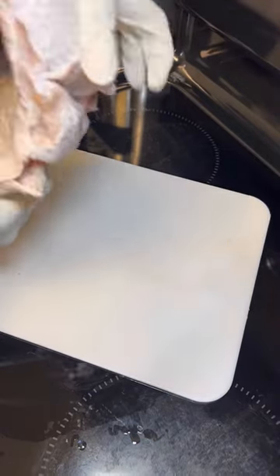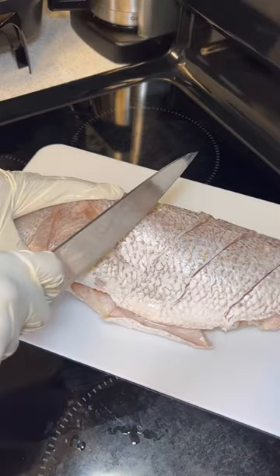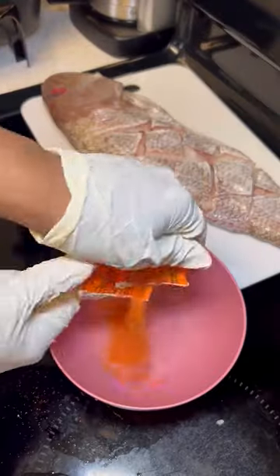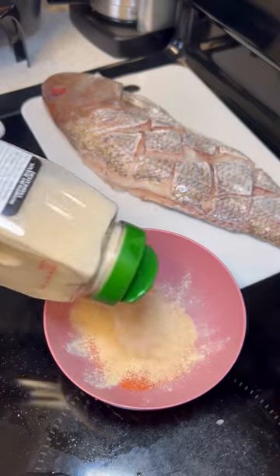So this is my first time cooking a huge snapper, but I thought I'd give it a try. I started off by making deep slits one way and then the next way so that they crisscrossed, making really deep incisions so that I'd be able to put my seasonings embedded in it and flavor the fish really well.